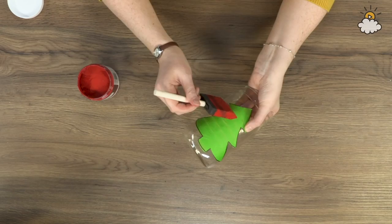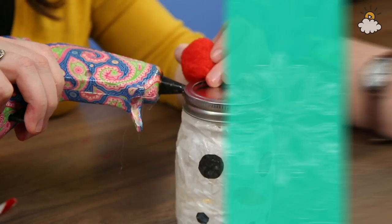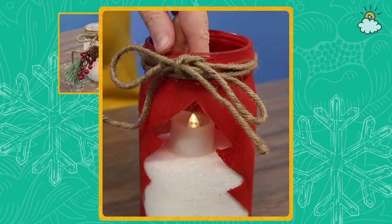Hi there, my name's Cassie and welcome to Good As New, the show that teaches you how to save money and the planet in small, everyday ways. And today, I'm going to be showing you how you can transform old mason jars into adorable Christmas luminaries.